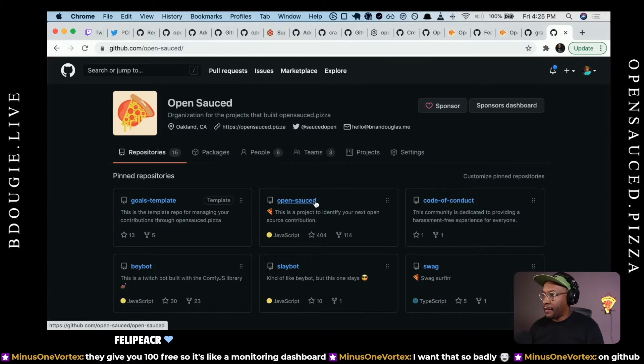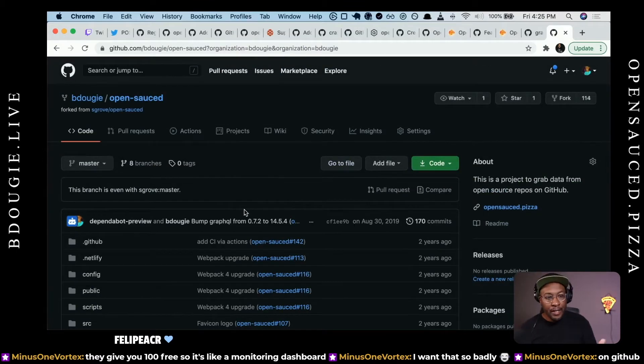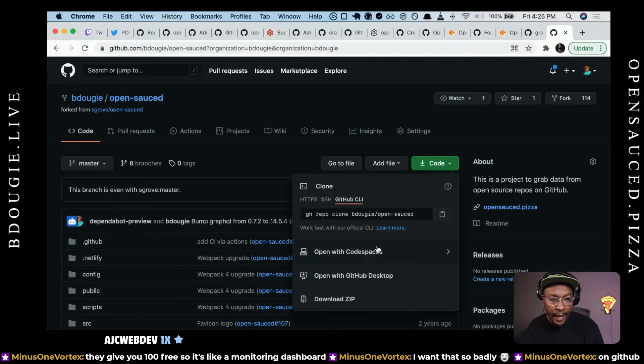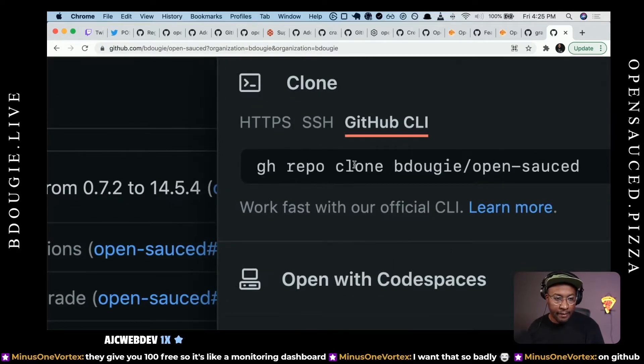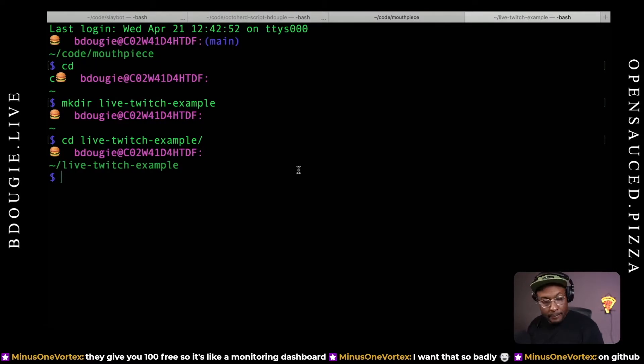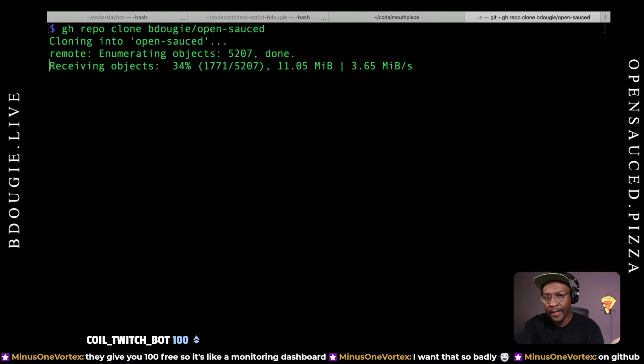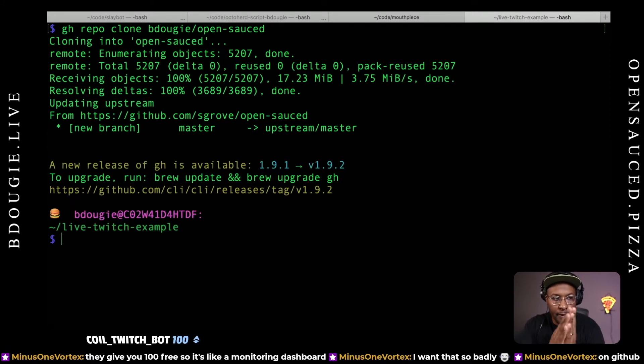I don't know if I even have a fork of this, to be quite honest. Let's see — oh, I do. So normally, you'd probably just hit the fork button and you're good to go, and then you create a fork on GitHub. Now, this comes up a lot and I know this might be some insight that not a lot of folks are aware of. I'm going to grab the GitHub CLI link right here and copy and paste it. I already installed the GitHub CLI on my project, so this will be pretty straightforward.